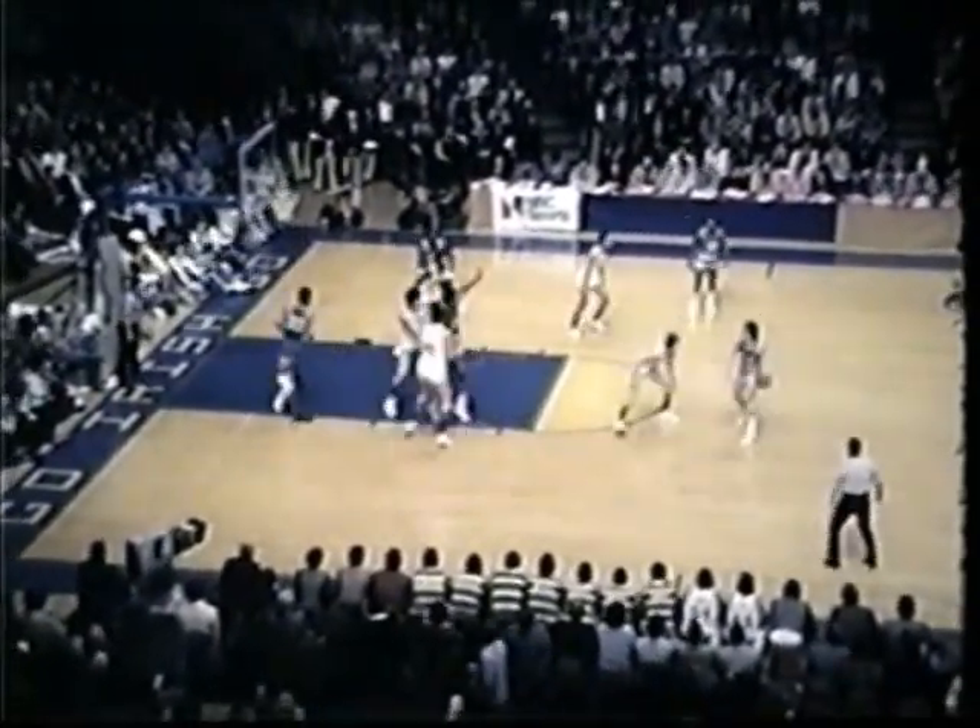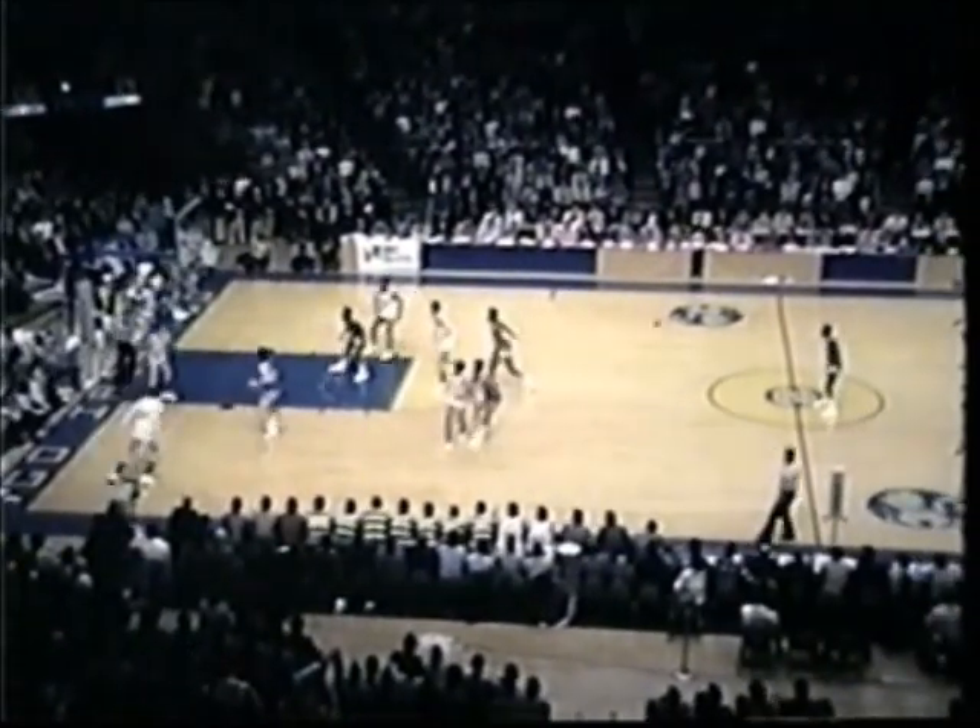Boylan brings the ball up court. 14:40 left to go in the first half. Here's the pay. Feed into Whitehead. Whitehead with a bank shot, gets it up and gets it in. Whitehead got that pass down low, banked it in off the glass. Score is 14-6.